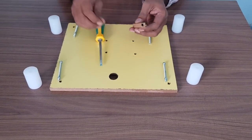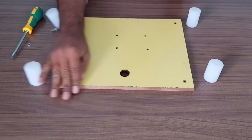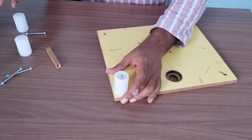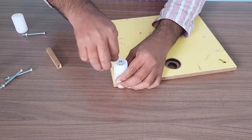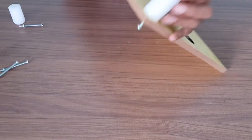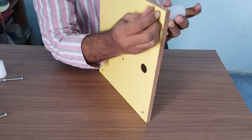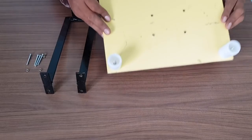Now we have to fix the four big bushes to the board. We will use the nut holder and screwdriver from the tool kit. This is a nut holder in which the M5 nut fits. Insert the bolt through the hole — it will come from the back side. The flat side of the white bush will go down. Put the nut on it with your finger until it goes a little inside, then insert the nut holder and press to tighten. Finally, use the screwdriver to fully tighten it.